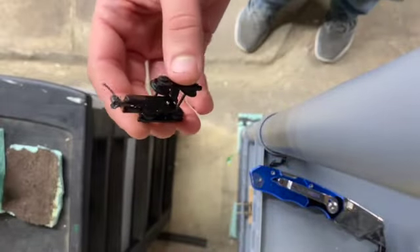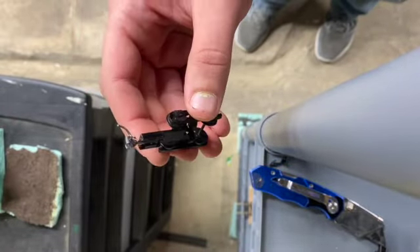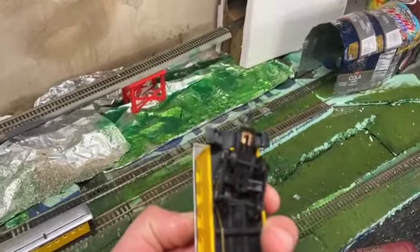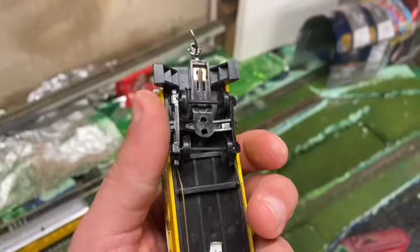I'm going to do the same thing on the other side and then show you the end result. And that's how you change a coupler on one of these older freight cars that are usually cheap.